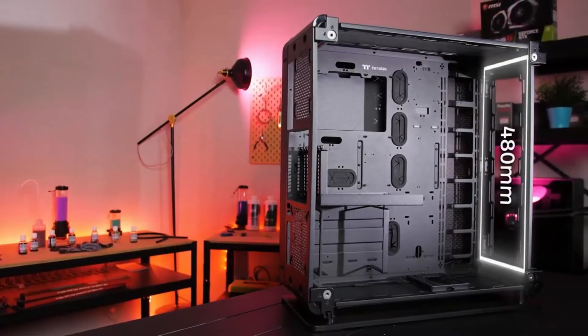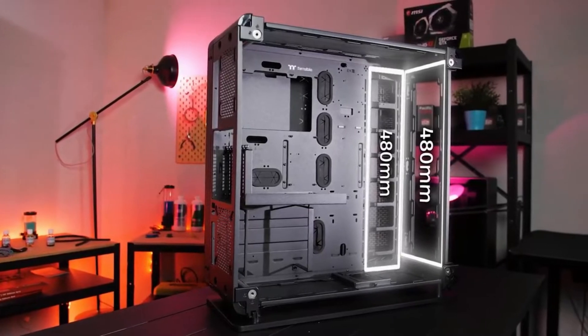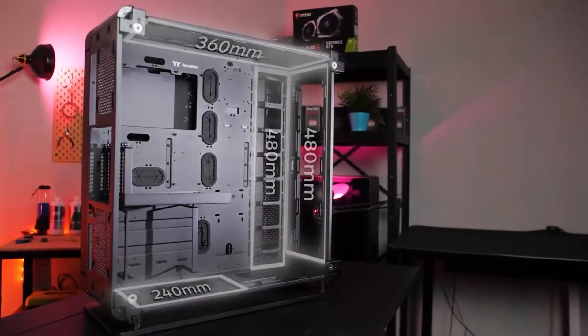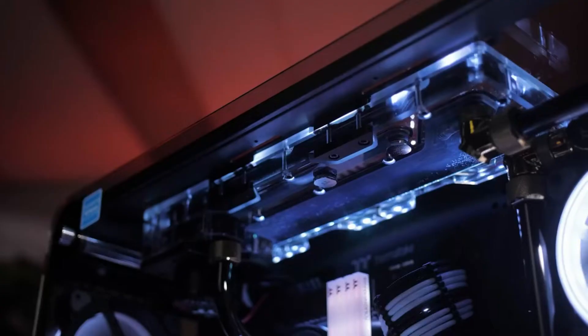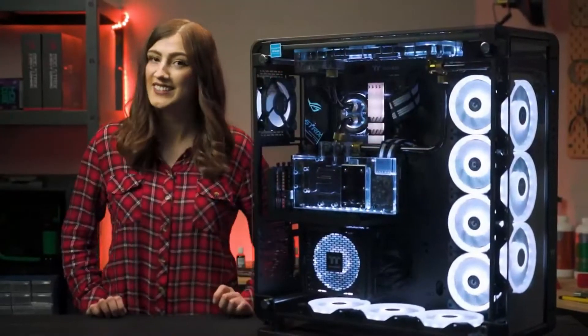If you are looking for the best water cooling cases, you are in the right place. We have tried to include in-depth information on water cooling cases in our video, which will be enough to fulfill all of your needs. All of them are evaluated on their features, prices, quality, durability, reputation of the manufacturer, and real customer feedback. If you want to buy water cooling cases, we think this list will be very worthy to you.